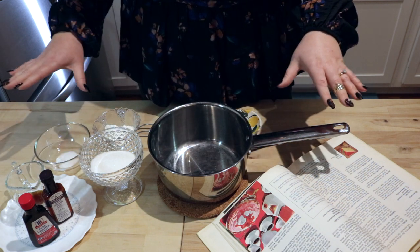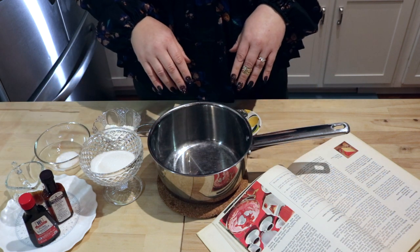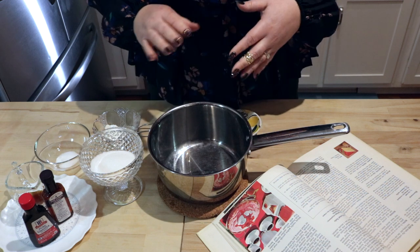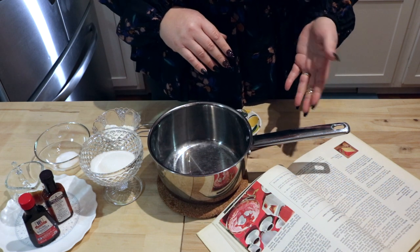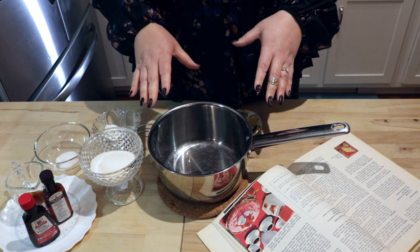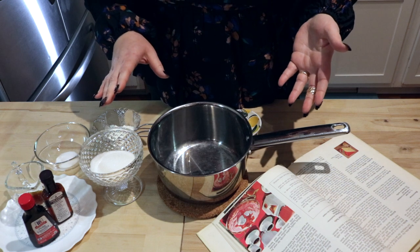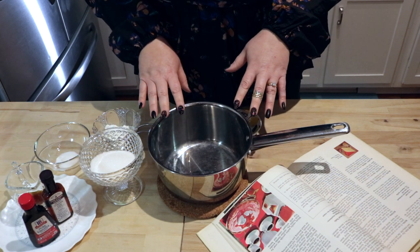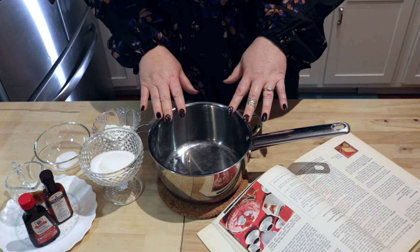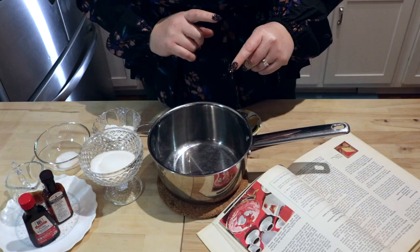Simple, all white ingredients, surprisingly delicious. It has a really cool history. It's an extremely old recipe, found as early as the 13th century. A lot of the recipes originated more in the 16th century. It is essentially a medieval European dessert. It can be flavored and colored any way you like, but at its base, I think it's really impressive for being so simple, so that is what we're gonna make today.